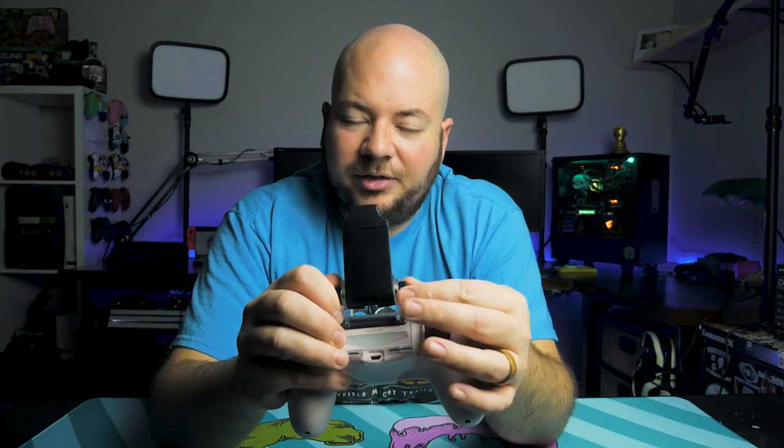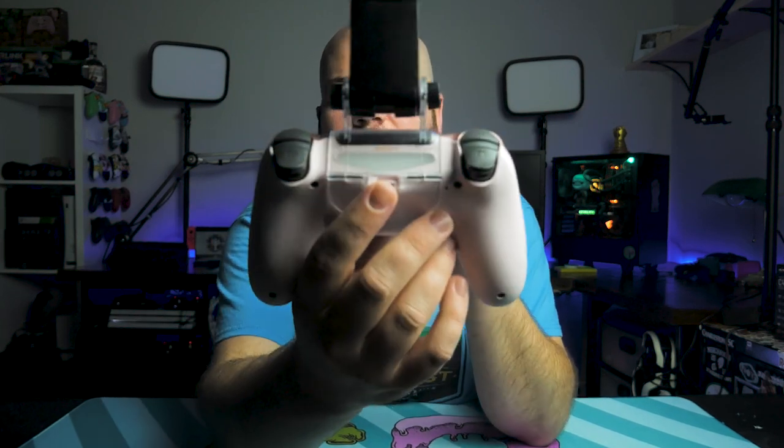The angle of the grip here is adjustable by these thumb screws, and that can go all the way to the back. It can also flip all the way closed for storage. The great thing about this grip is it doesn't interfere with any of the face buttons. You still have full access to the touchpad, the share button, and the options button, as well as the PlayStation button since you're going to need that. It also has a cutout here for the charging port, so you can charge this while you're playing.